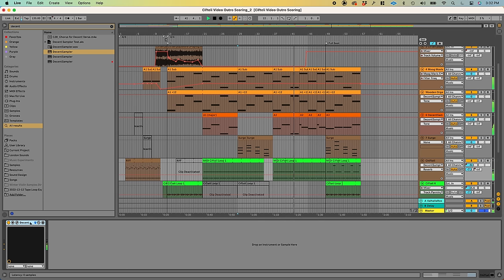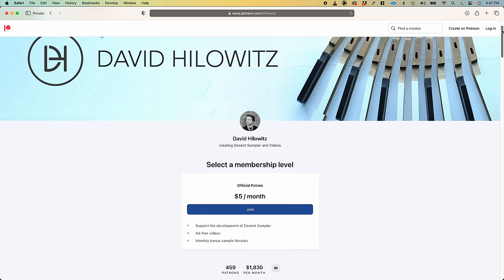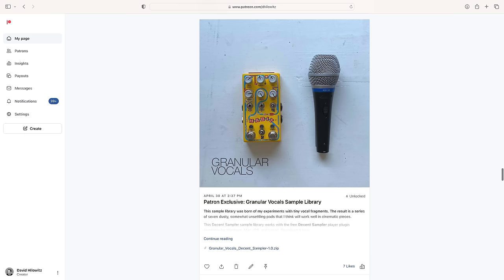If you like what I'm doing with either Decent Sampler or with these videos, a great way to support is by joining the Patreon. It's $5 a month and you get an exclusive sample library every month. Okay, I think that's it. Enjoy!